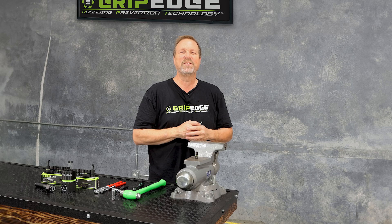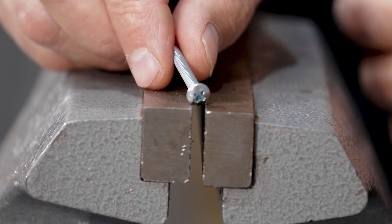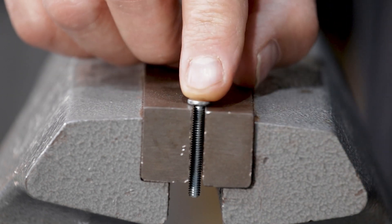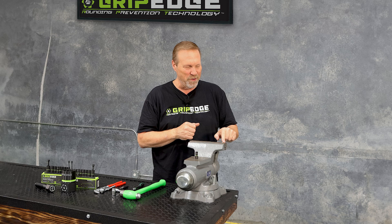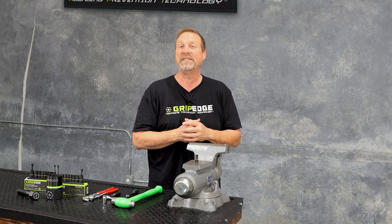Over here at the bench vise, here's what we've got. I've got a small Phillips head button machine screw, and I'm going to drop it down into the bench vise. Make sure you notice that it is absolutely flush in the bench vise. Now I think that the Phillips head button machine screw is one of the hardest fasteners to get out once you've damaged and compromised the top of it.